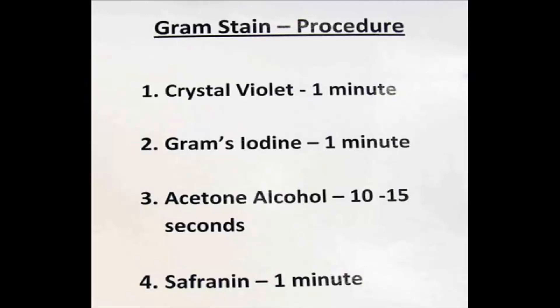Third step is to apply acetone alcohol. This is a decolorizer. It will remove the purple stain from my Gram-negative bacteria. I run that over the slide for 10 to 15 seconds and then rinse.